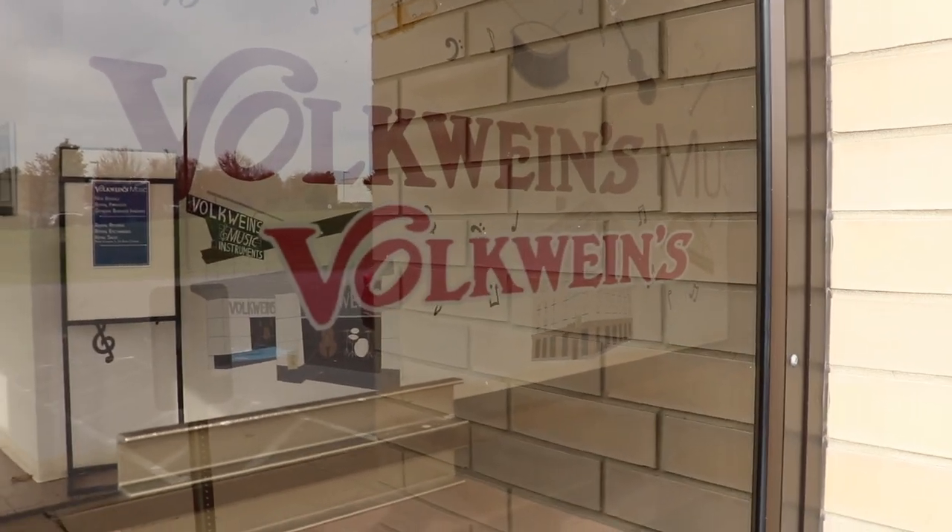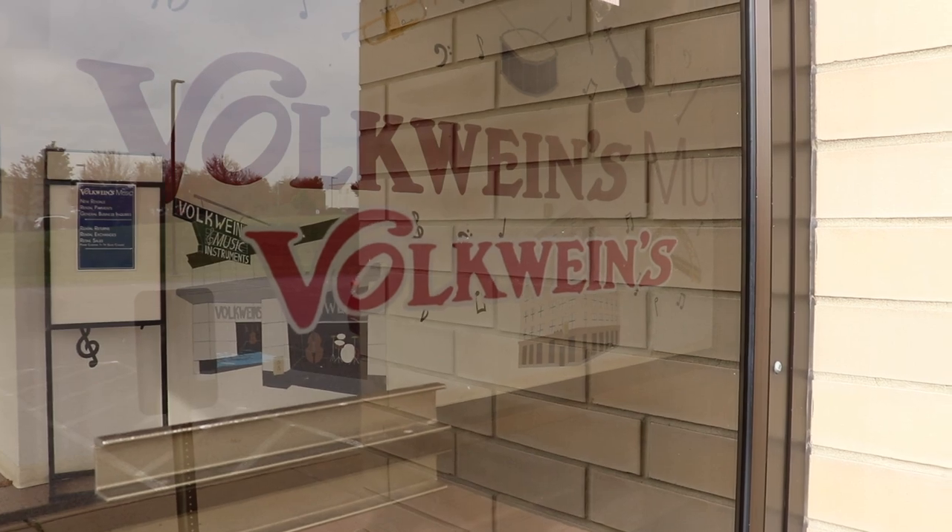Lastly, I want to give a shout out to the fine folks at Volkwines Music, who are selling these wonderful instruments on consignment. They were absolutely a delight to work with. They allowed us to film, and they're one of the best music stores in the Pittsburgh area. So if you're around, check them out. Thank you, Volkwines.